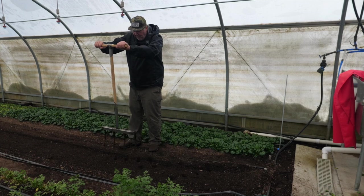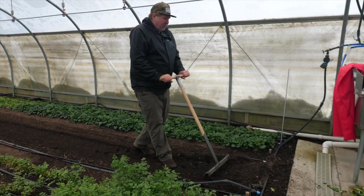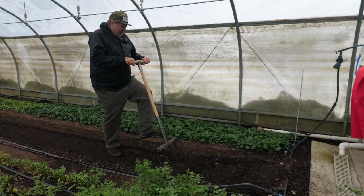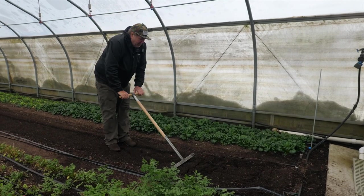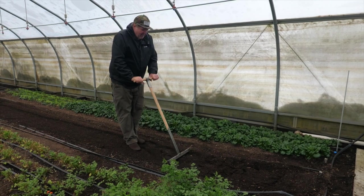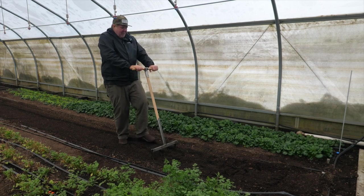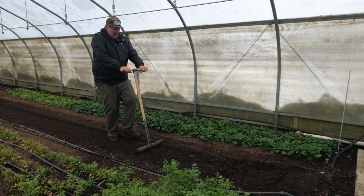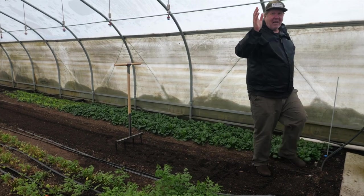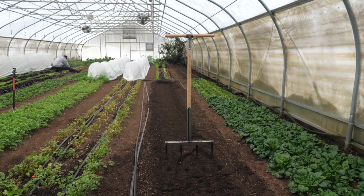You can either do it from the side, or — I don't mind stepping in the bed, especially towards where the broadfork is. You just want to go the length of the tines and just crack it. That's all you're doing — you're not disturbing anything, just giving it a little crack. It just gets a little air down into the soil. Thanks for watching and enjoy your broadfork!